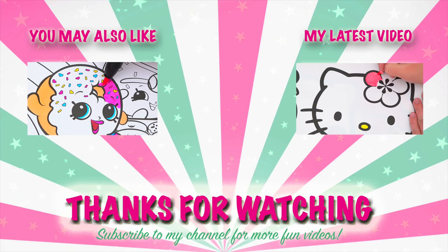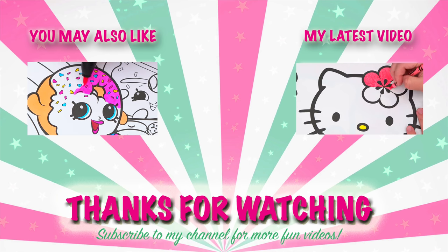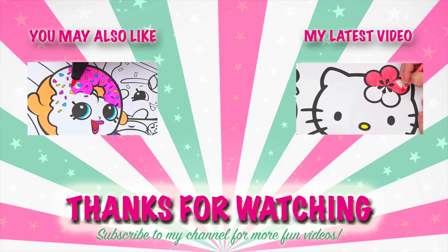Wow, coloring is so much fun! Like this video if you like to color too! If you enjoyed this video, then be sure to check out my last Shopkins coloring page video. And don't forget to subscribe and hit that bell button because I post fun videos every single day!